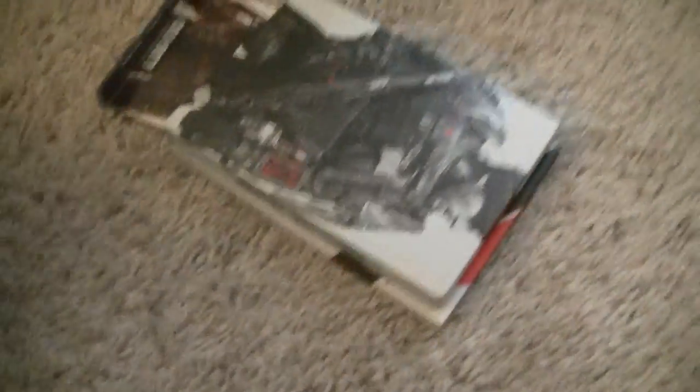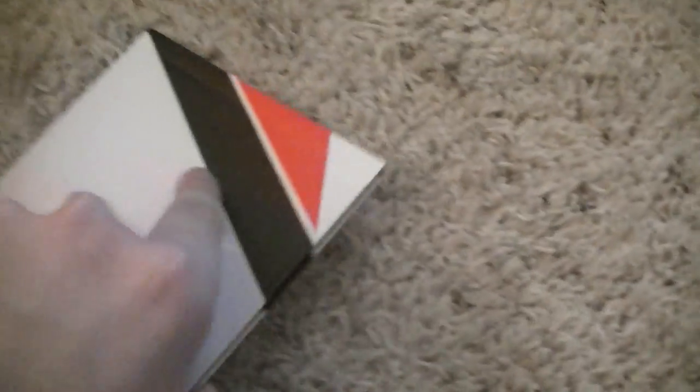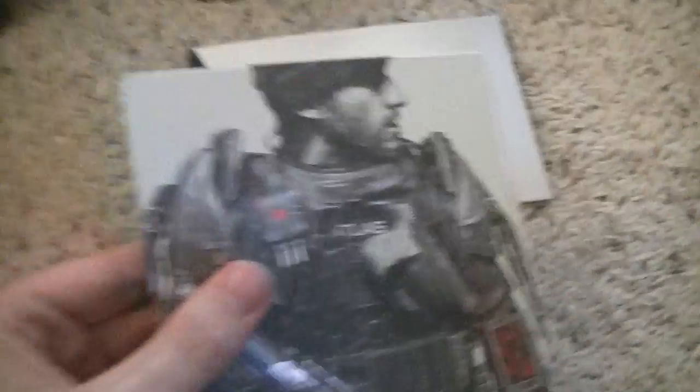Let me just take this out real quick. We have the Atlas — it's a hardcover. The Atlas manual; I'll look at that in a second. And here is the hard case.